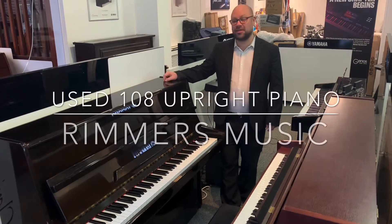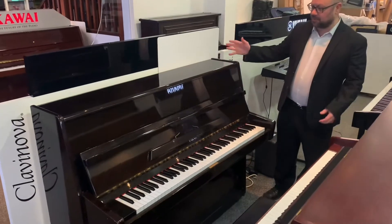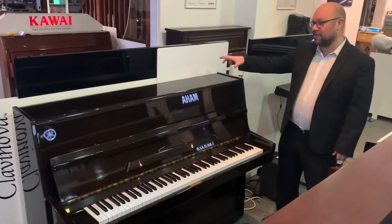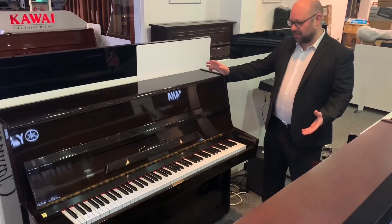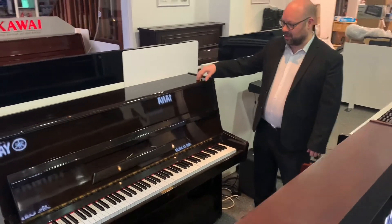Hello, my name is Martin at Rimmers Music and today I want to show you this nice upright piano that we've just taken in. Now, to be honest, we're not quite sure of the brand, so I can't tell you exactly who made it, but I can tell you a bit about the piano itself and the specifications.